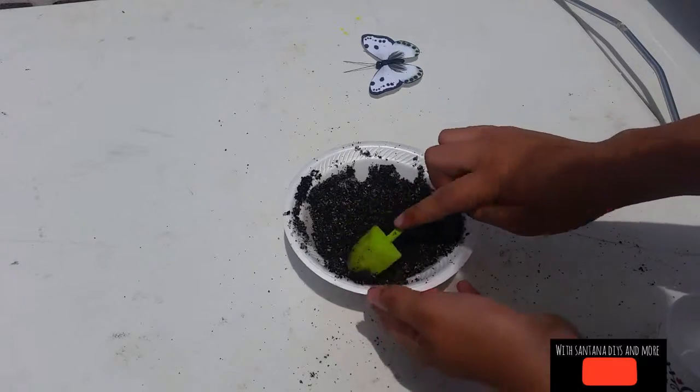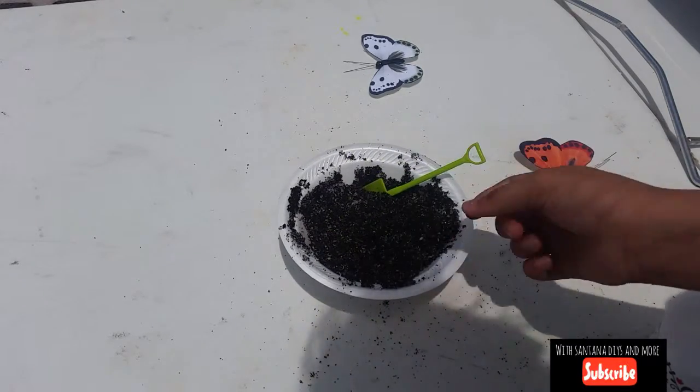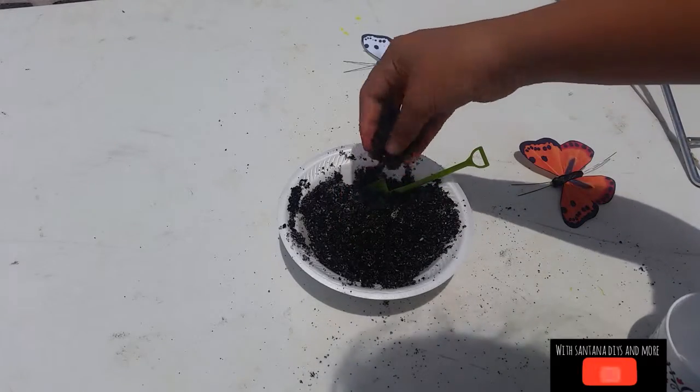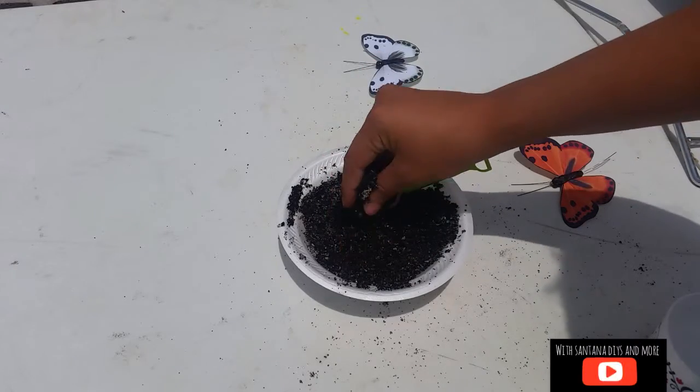There you have it — your DIY miracle grow. I like to add some eggshells, but I haven't cooked any eggs lately to put shells in it. I hope you enjoyed this video — this stuff feels so good.